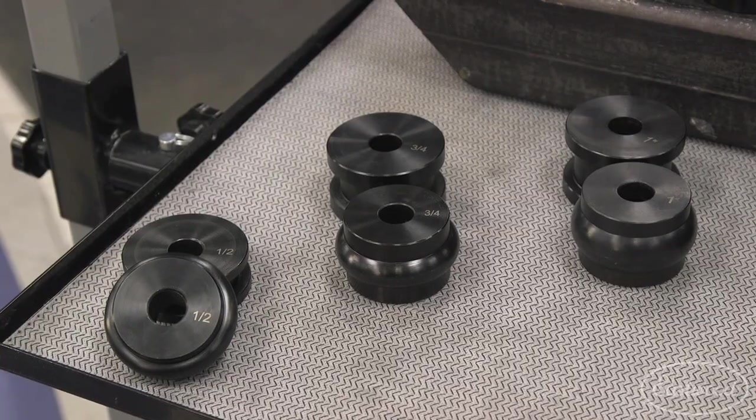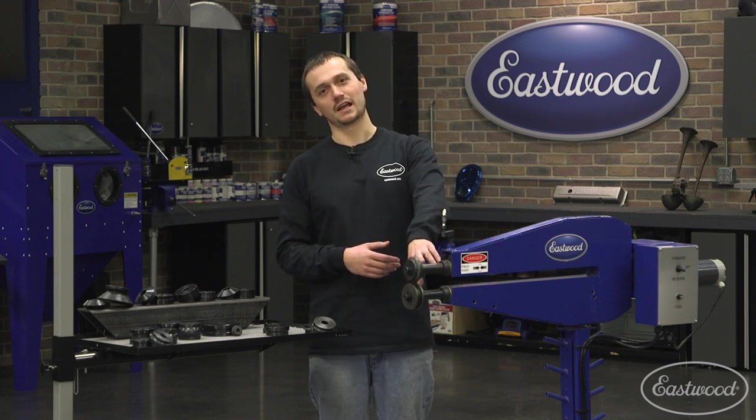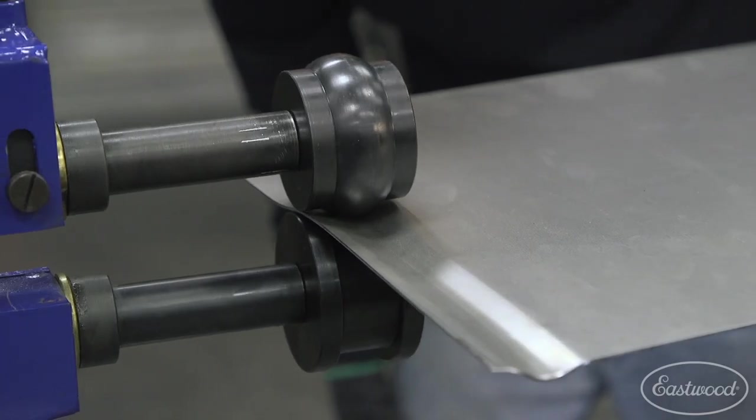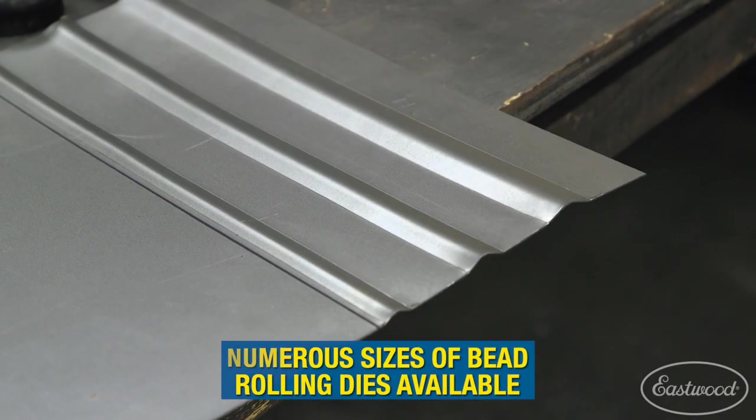In addition to all these specialty dies, we also brought in a one inch and three quarter inch bead die to complement the other bead dies we have available. We sell this machine today with an included half inch bead die, but we now have a three quarter inch and one inch as well, in addition to the smaller sizes we already offer.